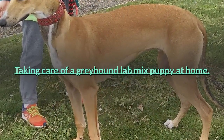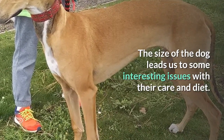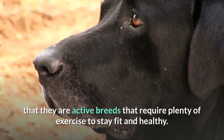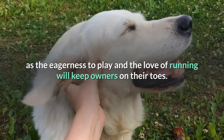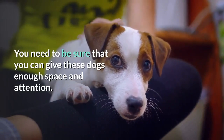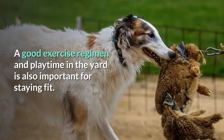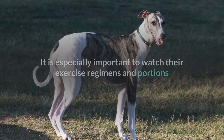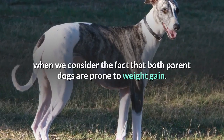Taking care of a Greyhound Lab mix puppy at home — the size of the dog leads us to some interesting issues with their care and diet. If you know your Greyhounds and Labradors, you will know that they are active breeds that require plenty of exercise to stay fit and healthy. This is no different with this Labrador Greyhound mix, as the eagerness to play and the love of running will keep owners on their toes. You need to be sure that you can give these dogs enough space and attention. A good exercise regimen and playtime in the yard is also important for staying fit. You want them to keep that lean look, and diet alone won't be enough. It is especially important to watch their exercise regimens and portions, as both parent dogs are prone to weight gain.